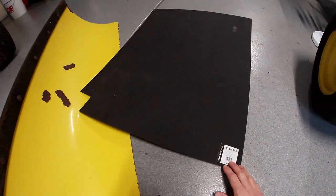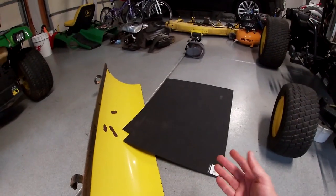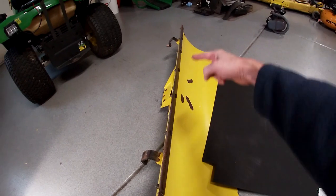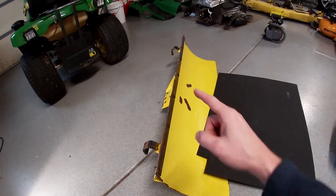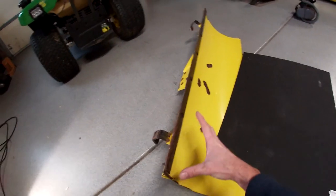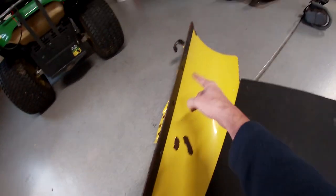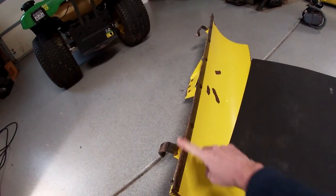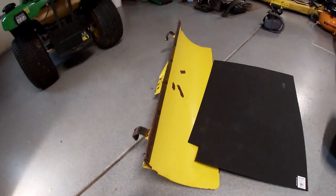I got the blade off the tractor and I got a sheet of poly here. What this actually is is high-density polyethylene, and you can get these at your local big box store. I've had this sheet kicking around for a while. The issue is that it's narrower than the blade, so I can't make just one piece that goes all the way across. Instead I'm going to make three sections — a wider section in the middle and shorter sections on the ends. The outer edges are probably gonna wear faster than the center, and that might make it easier to change out pieces.